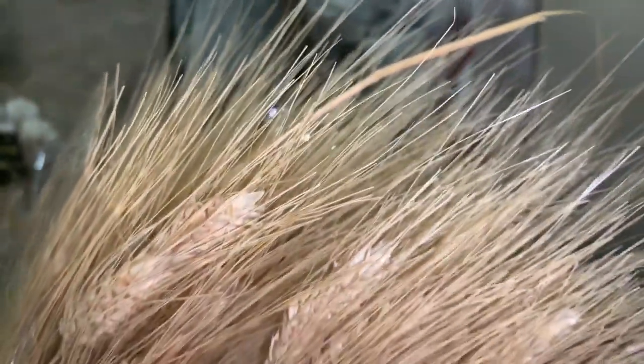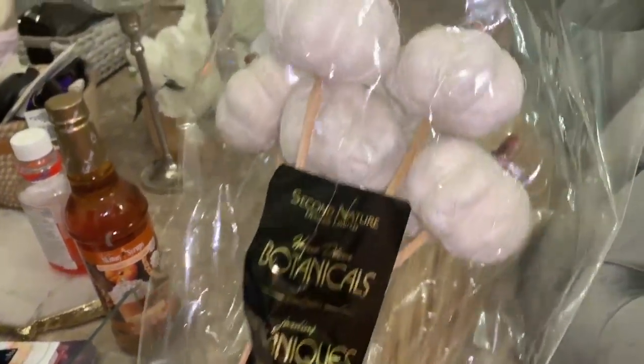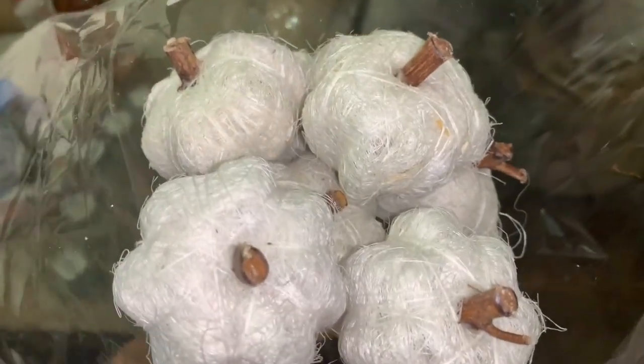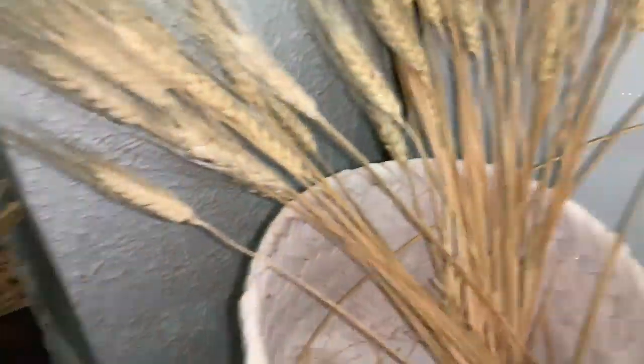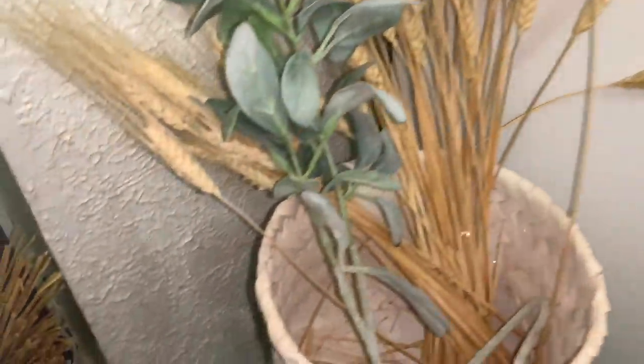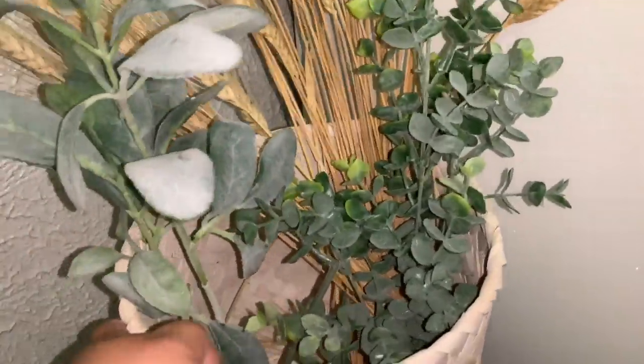It was just greens — that's what I had for spring and summer — but I wanted to jazz it up and make it really fall-like. Since this is the only planter I have that fits in my space, instead of getting something new I just purchased a few things: these pumpkins on sticks and a pack of wheat from TJ Maxx. I wanted to use everything so I didn't have to do any additional storage, so I'm continuing to use the greens.